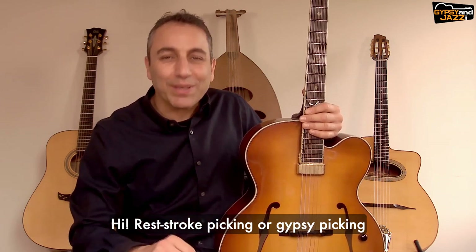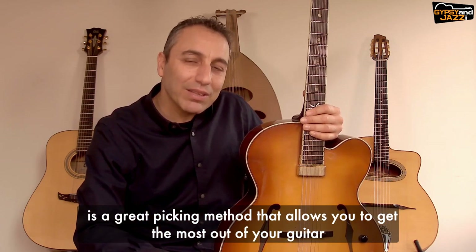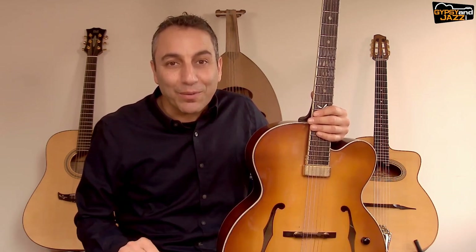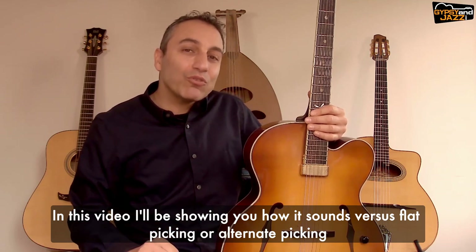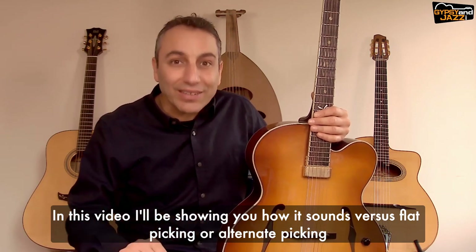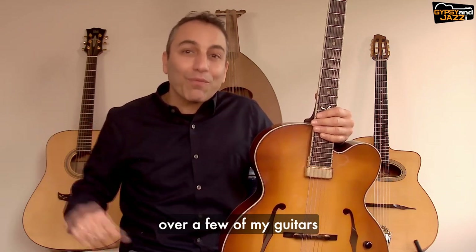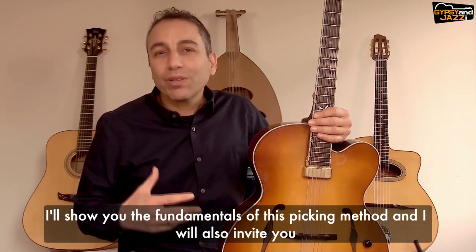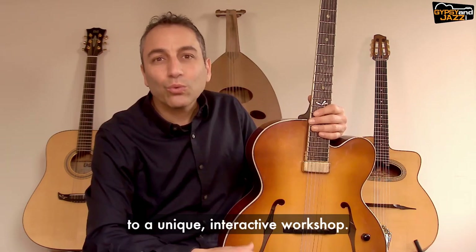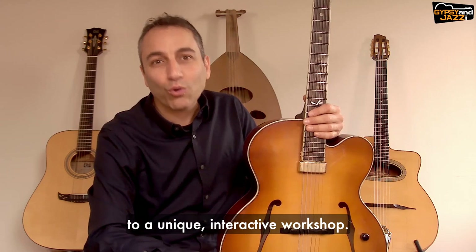Rest stroke picking, or gypsy picking, is a great picking method that allows you to get the most out of your guitar. In this video I'll be showing you how it sounds versus flat picking or alternate picking over a few of my guitars. I'll show you the fundamentals of this picking method and I will also invite you to a unique interactive workshop.